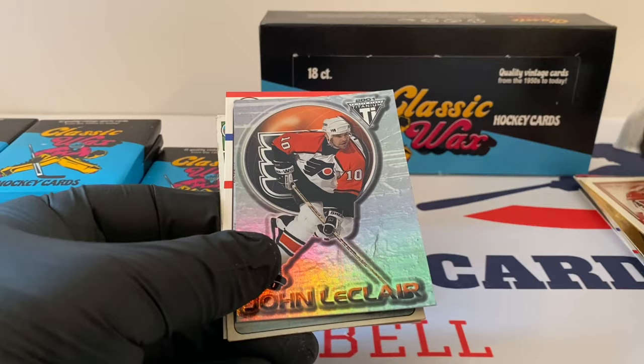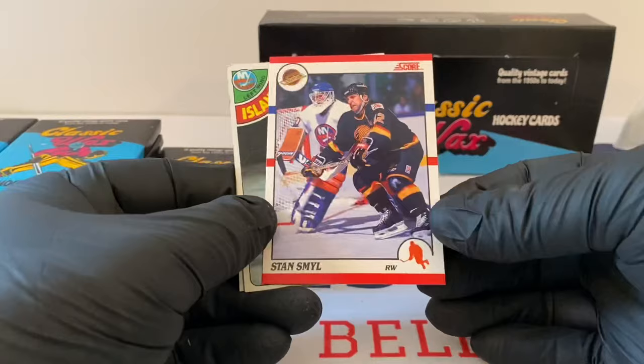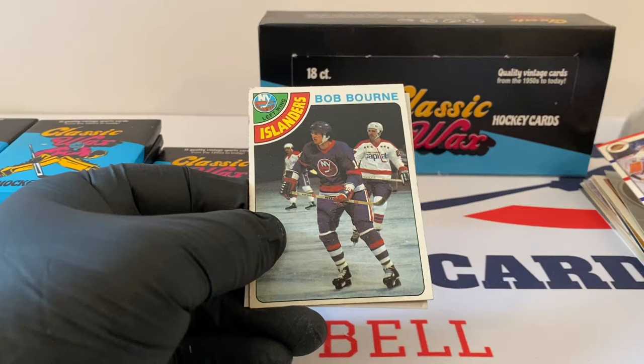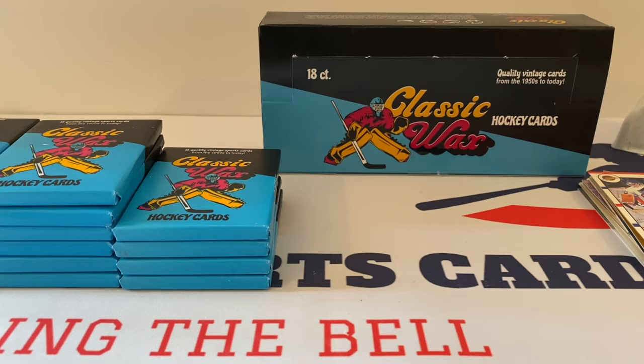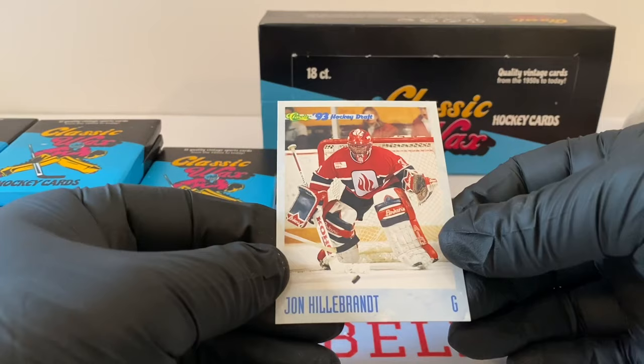John Leclair, Titanium 2001. And Schmeel — I love my Canucks too. I actually have that jersey, packed away in my parents' attic. Bob Bourne — this is a way older one, from 78 or 79. The stats go from 77-78, so this would have come out in 78. John Hillbrandt, 93 Hockey Draft — that's Classic. Okay, next pack.